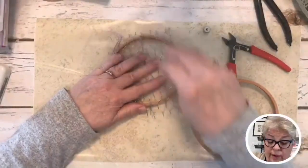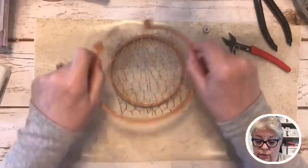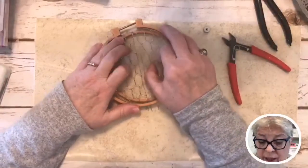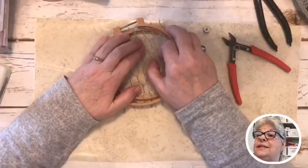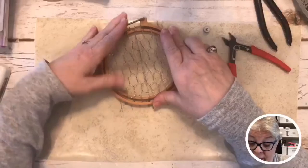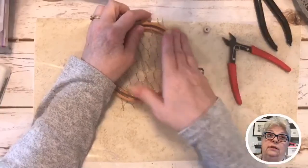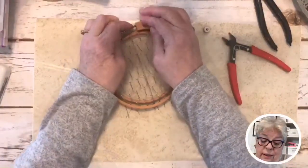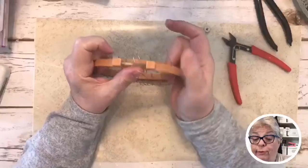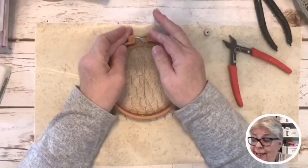Ninja Man's been on hold with the IRS for easily 45 minutes. They're trying to mess with us, and bless his heart, he's been after this particular situation since January of 2020 — before COVID. This particular hoop style is a little more difficult because of the way the screw goes on.